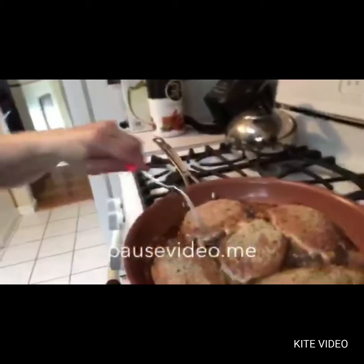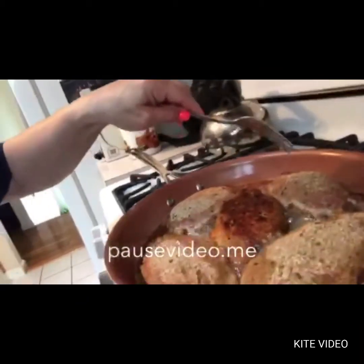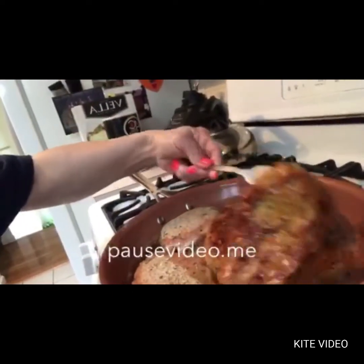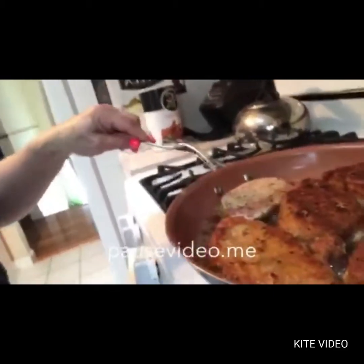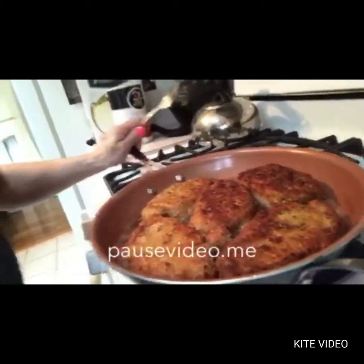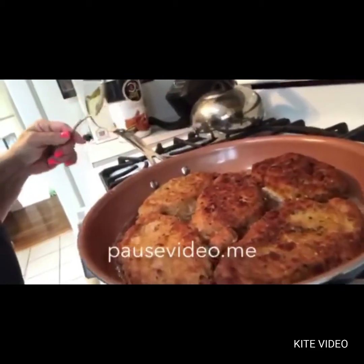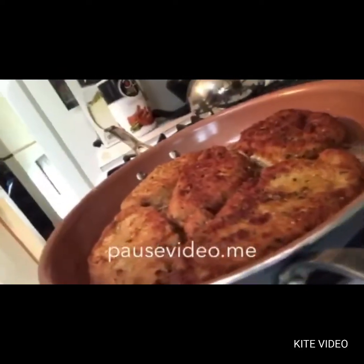They've been on about five minutes now, so I think it's time to turn them. Let's turn them and see — how beautiful, how perfect! They are cooking fabulously. They smell unbelievable. I put them on a medium heat, and they're cooking quite nicely in that olive oil. So now I'm going to leave them here for another five minutes and then we will check the doneness.